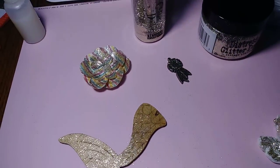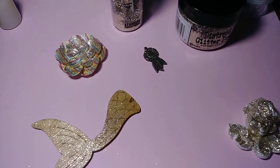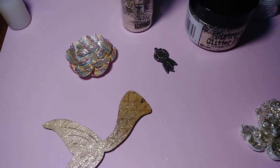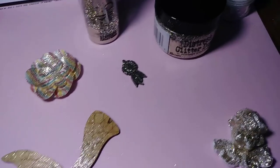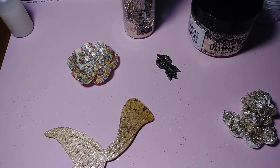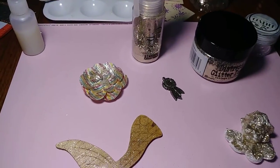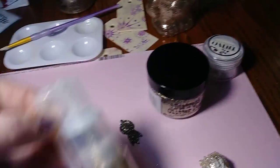I used a few different materials: wood, paper flowers, metal, and plastic. I used a wooden tag and I also did a little plastic ornament. So I'm going to share those with you guys quickly.